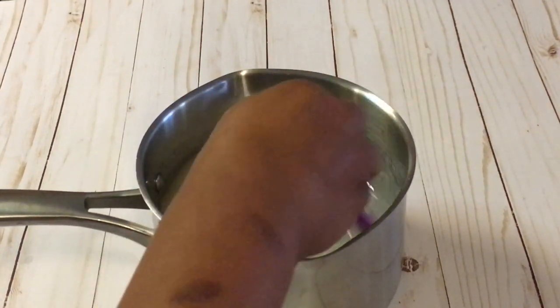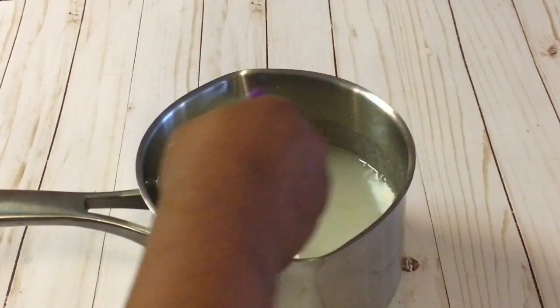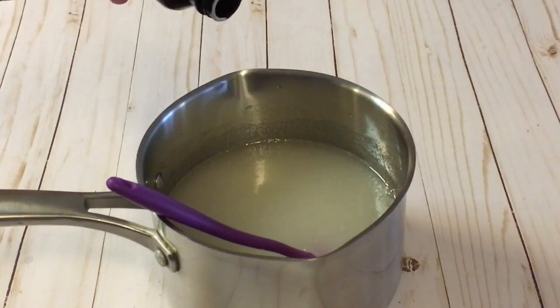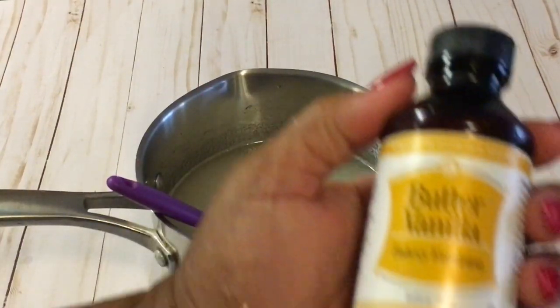Sometimes I have my candy up too high, but it is best to have it between low and medium, or medium. I am going to add a teaspoon and a half of butter vanilla to my candy mixture.